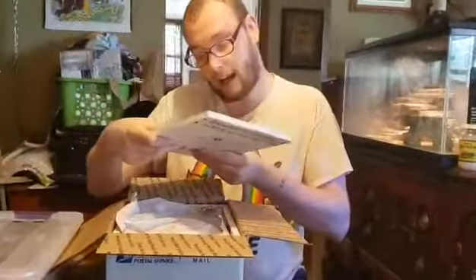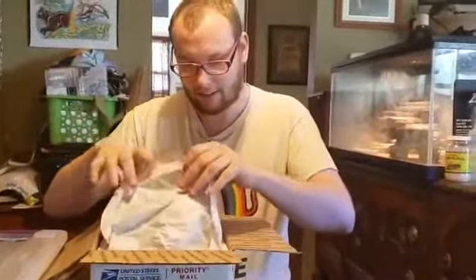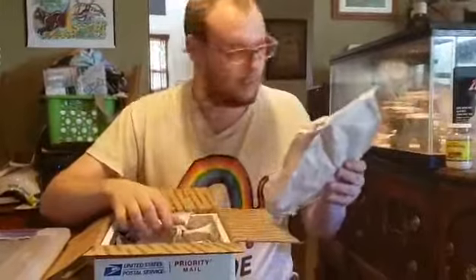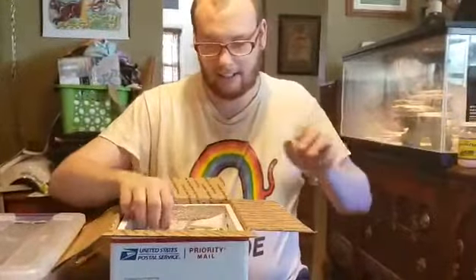They use cryopacks? These are like the premium in shipping of live animals. Let's just gently clean these out.